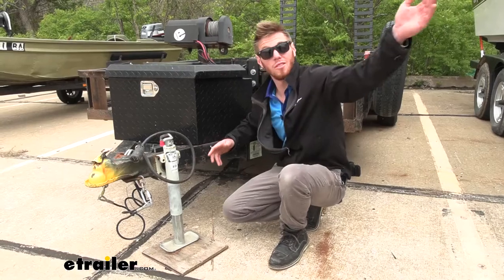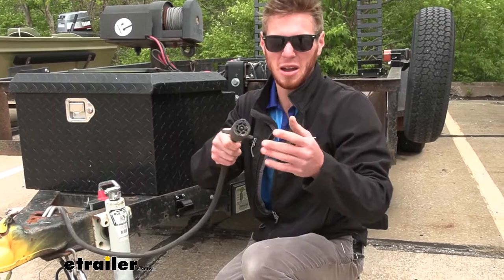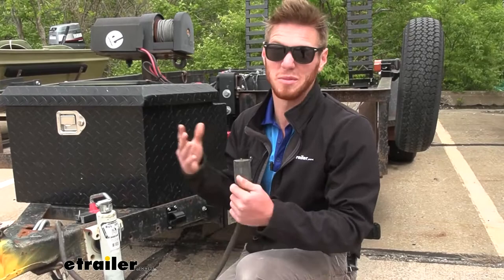What's going on everybody? Adam here with E-Trailer. Today we're going to be taking a look at the Optronics 7-Pole Plug Protector. Over time we're going to get a decent amount of dust and grime getting on the inside of our 7-pole, and that's going to affect our connection — we might see some shortages and issues like that on our trailer.